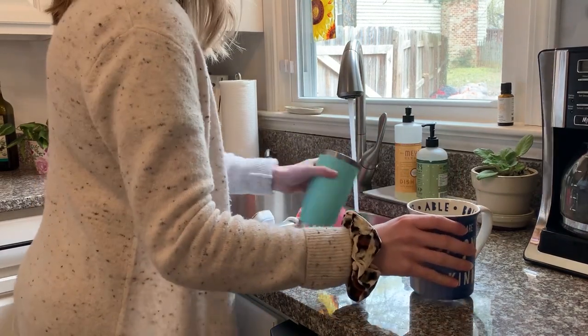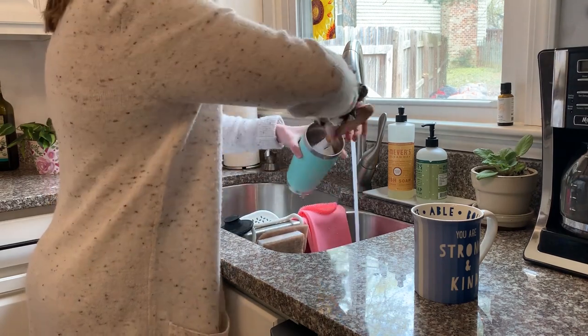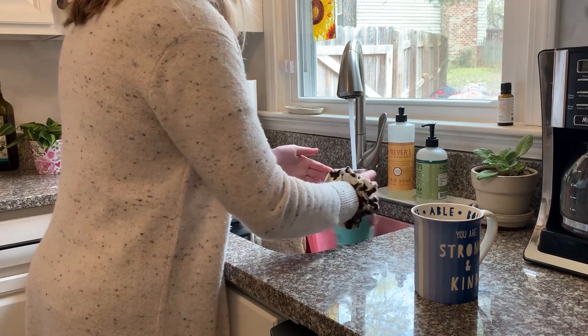I'm moving on to the kitchen and you'll notice in this video I'm a little all over the place. I tend to clean that way — I try and do things efficiently, and sometimes that means bouncing from room to room. I'm sure you guys can relate.